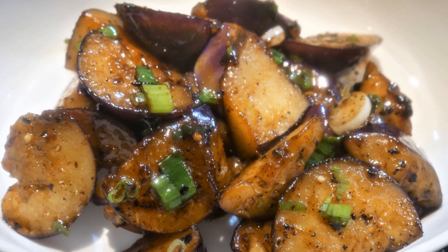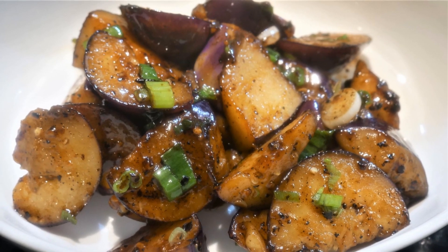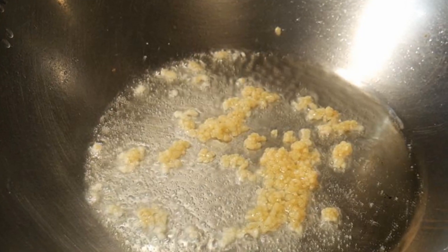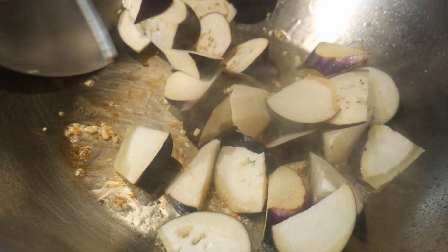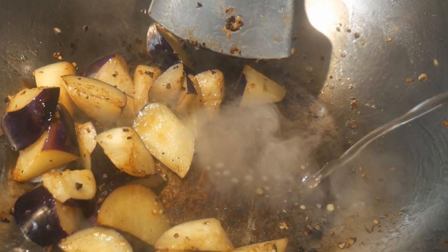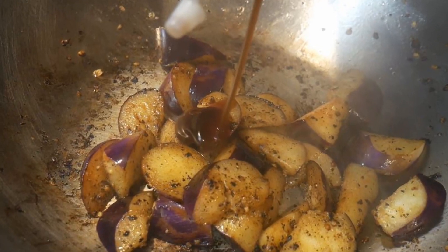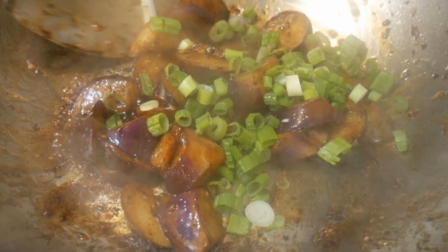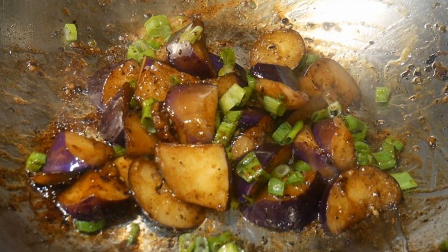In this video, I'm going to show you how to stir-fry a simple eggplant dish. I'm going to use an Asian eggplant, stir-fried with garlic. This is a very simple dish, and at the end I'm going to season it with wine, oyster sauce, and hoisin sauce to create a teriyaki-flavored eggplant dish. The total cook time is less than five minutes.